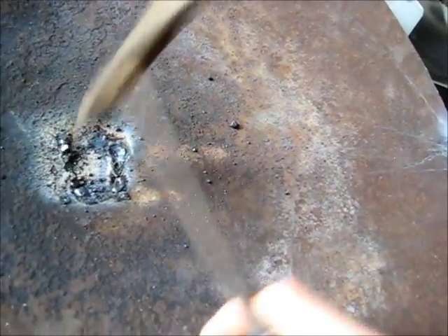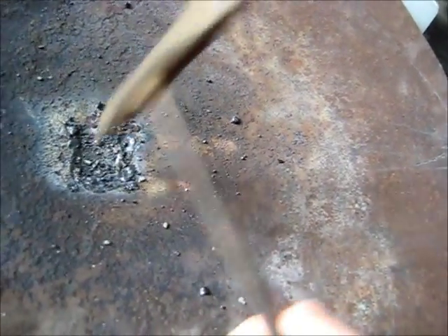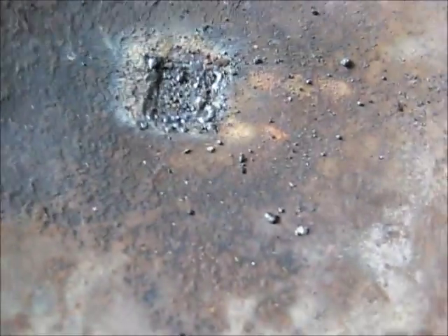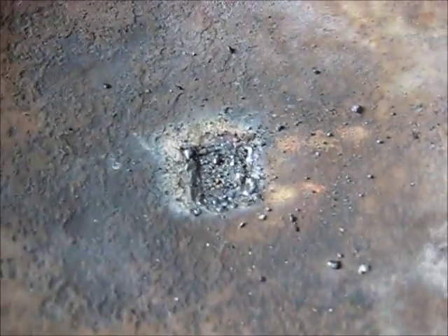That's pretty good enough — it's got plenty of weld on the back anyway. That's pretty good. So I've got a good clean with a linisher on the ground or something, polish the middle of it up to get a good surface, and yeah, let's see how it looks.